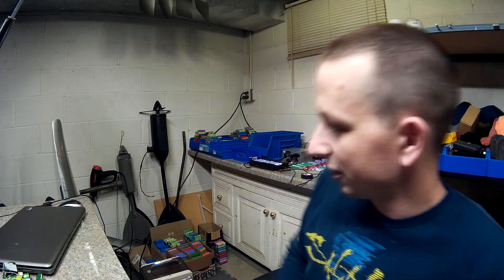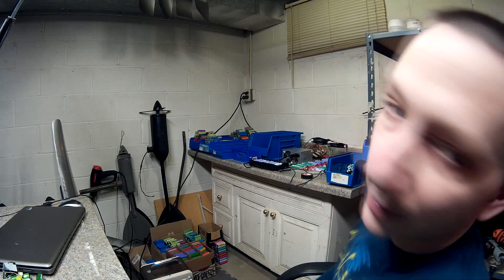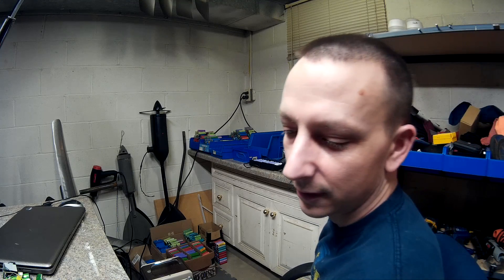Hey YouTube, what's going on! Today I'm just gonna be ripping apart those laptop batteries that I got and starting the process over — the whole charge and discharge capacity test and repeat. I'm gonna tear apart until my fingers get tired. Let's do it.